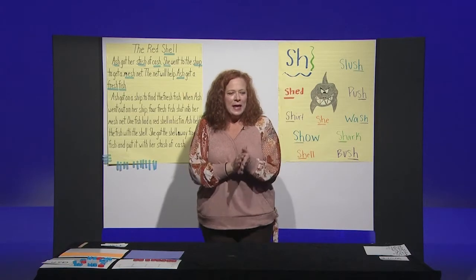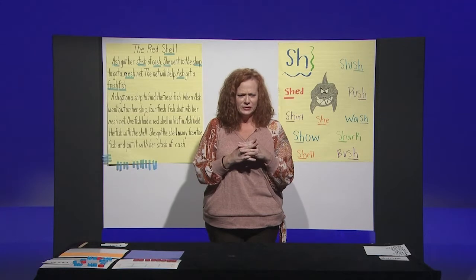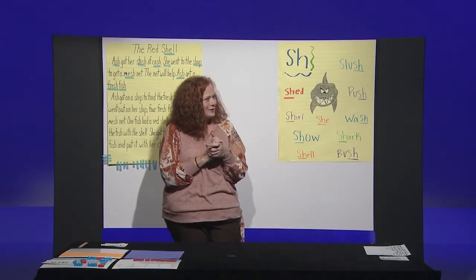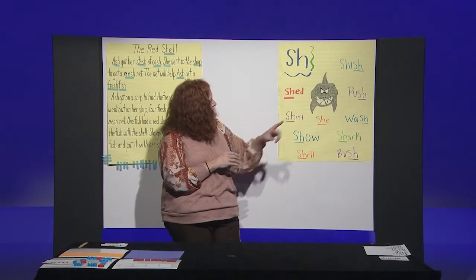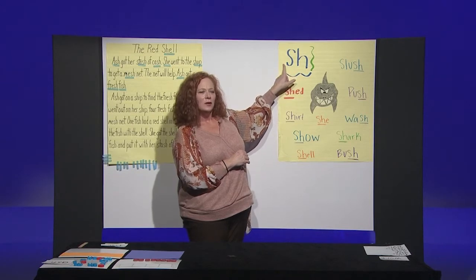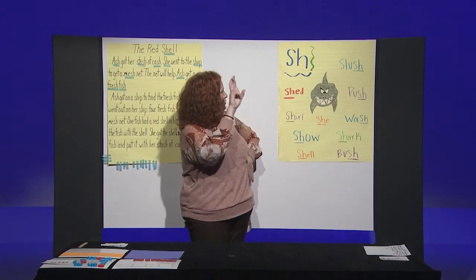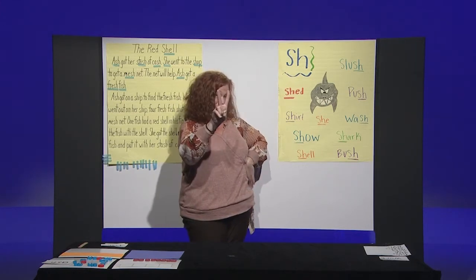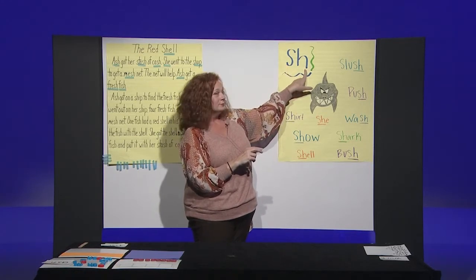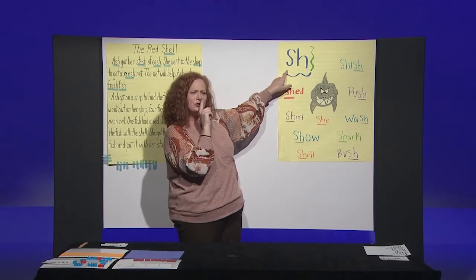Now we're going to do a little working with our letters and the letters that make the SH sound. So what we're going to do is look at our chart. The digraph SH is when two letters work together to make one sound — two letters, one sound. When we put them together, it's one sound. So SH says shh, shh.